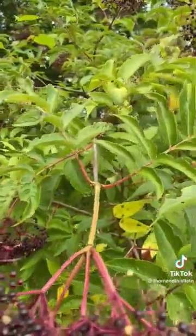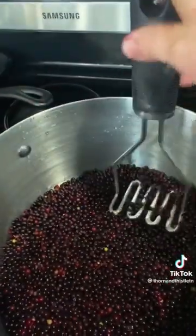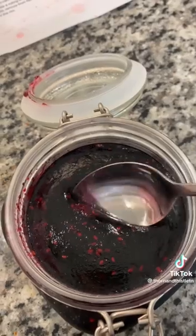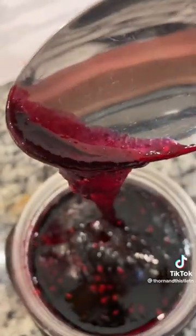I'm sick of making elderberry syrup, so I am making elderberry jam by putting five pounds of elderberry into a dry pot, squishing it down, heating it up until they've boiled, straining them out, adding a quarter cup of lemon juice and a packet of sure gel and two and a half cups of sugar, and here's my jam. Antiviral and good on toast.